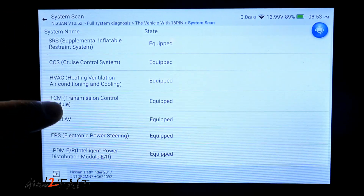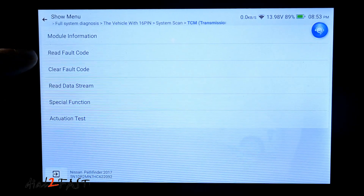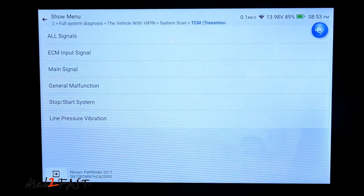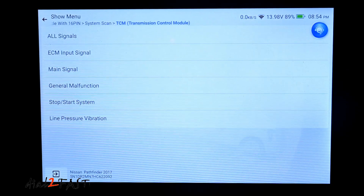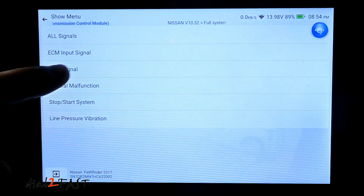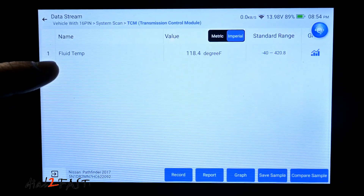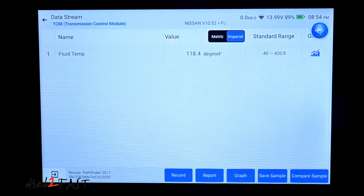Let's take a look at the transmission control module. Just like the ECM, you can read fault codes and clear any fault codes. I'm going to select the read data stream. Now if you do any transmission fluid change on a Nissan vehicle, you need to monitor the temperature when checking the level. I'm interested in seeing if this OBD scan tool can read the transmission fluid temperature. I'll select main signal — fluid temperature right there. As you can see, this scan tool is able to tell you the transmission fluid temperature, which is very useful if you're doing that service.